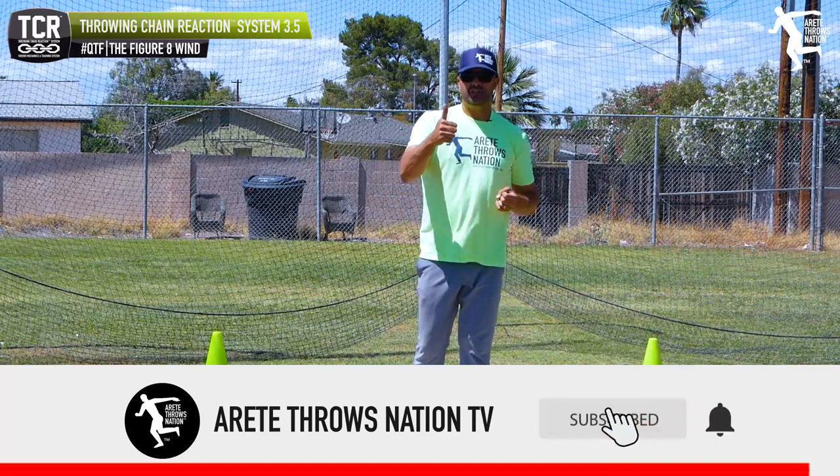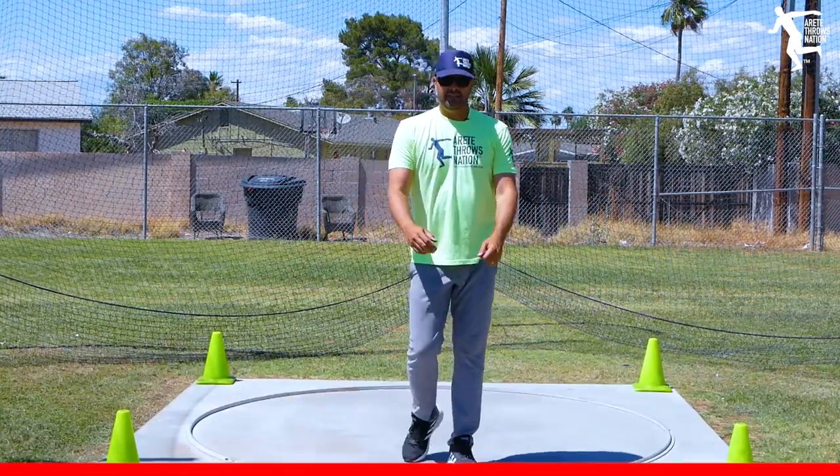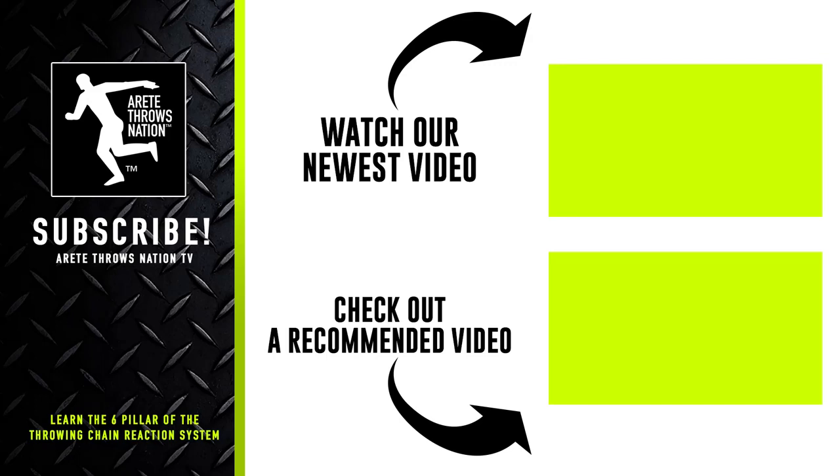If you like this video, be sure to give us a thumbs up and hit the subscribe button — we will see you next Friday. Be sure to check out our next videos, visit our website for free videos, and click the links below. We have links to our free mini course. Check out our websites for camps and detailed information. Throw farther faster by understanding the science with the throwing chain reaction system.